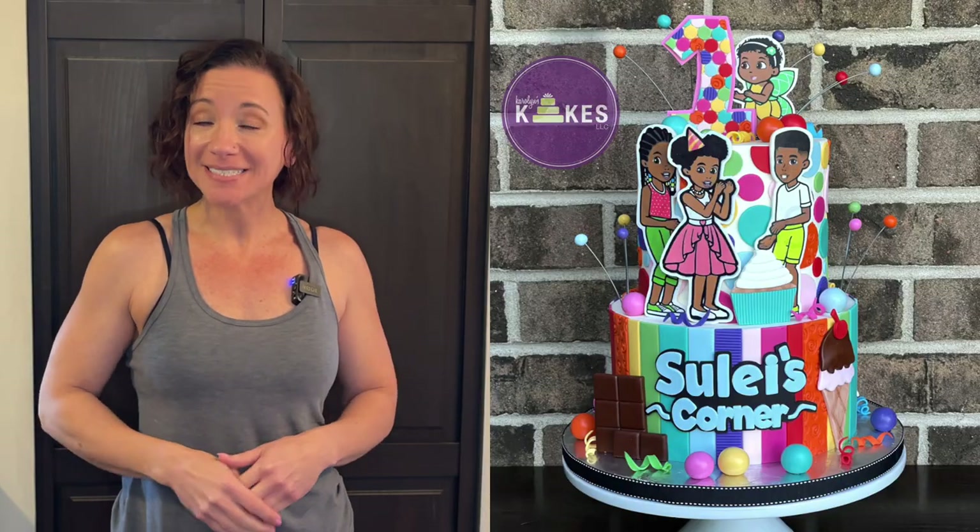I looked at a video recently and it's so adorable. I am going to show you how to decorate this cake. I'm starting with my cakes already baked, filled, iced, and they are in the refrigerator waiting to be decorated. I have videos showing you how I bake, fill, ice, and refrigerate cakes — all of that is going to be linked in the description. I'm also going to link any tools I use and any other videos I reference. Let's get started.